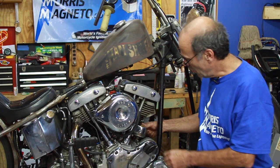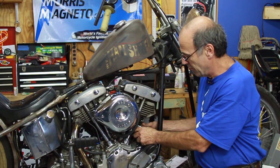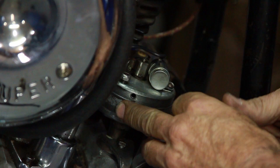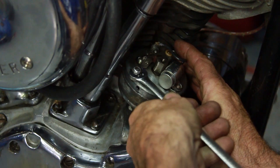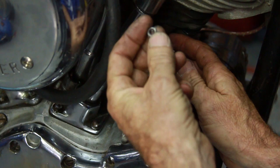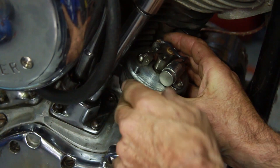First we're going to begin with removing the stock distributor. What we've done here is remove the exhaust and take a push rod clip off to make life easier for ourselves. We'll remove the screw on the cover on the distributor, giving us access to taking the distributor apart. After the cover is removed, you'll need to take the distributor apart so that it can come out more easily. To do that, you need to remove the nuts from the two studs on top here. Take the cover off and just set it aside.